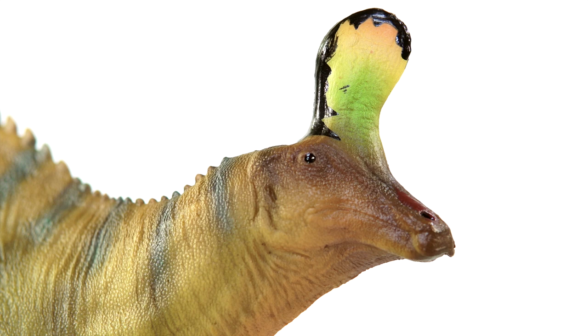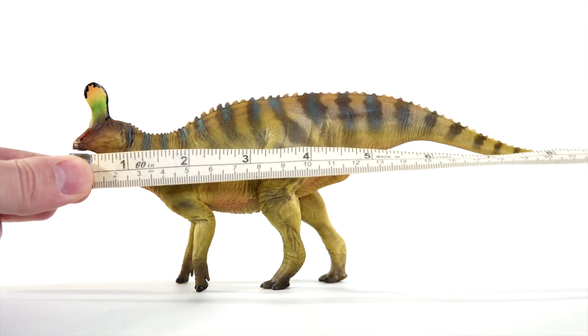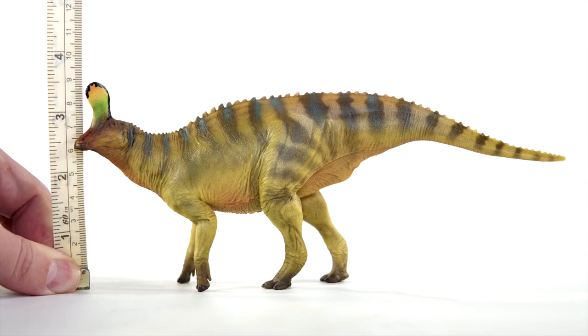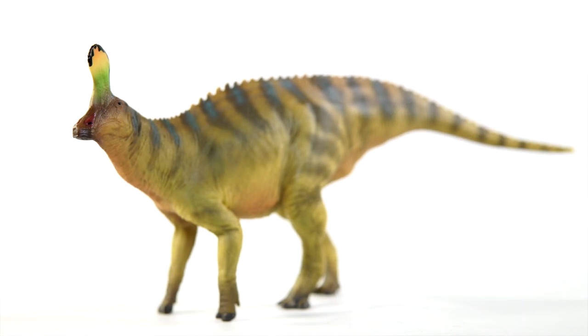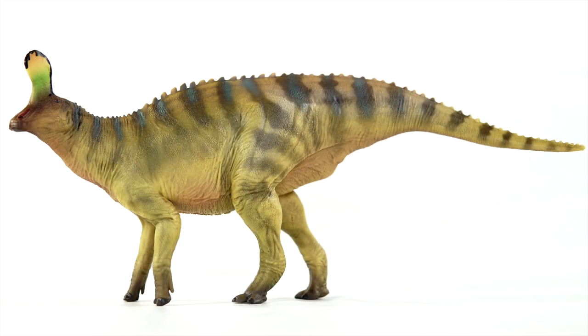So the sculpt is yet another triumph from PNSO, and the paint is immaculate. But then we come to what's really holding it back: the size. The figure measures a meager 8.7 inches or 22 centimeters long along the spine, and stands not quite three and a half inches off the ground — right around 8.5 centimeters — making it one of the smallest museum line offerings to date. To make matters worse, it's clearly not in the advertised 1:35 scale range. Xintaosaurus has been estimated to be between 27 and 33 feet in length, which would actually put this figure in the 1:37 to 1:45 scale range depending on how high of an estimate you adhere to. And that's disappointing. If you were really hoping for 1:35 scale, for the upper estimates you'd need nearly an additional three inches in length.